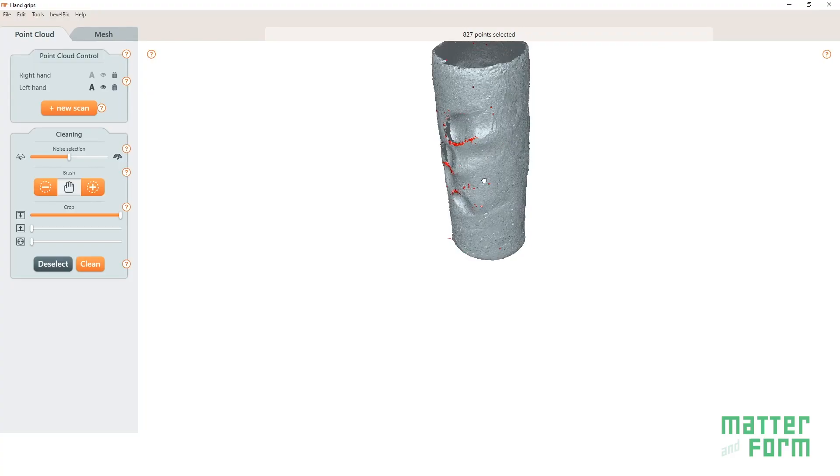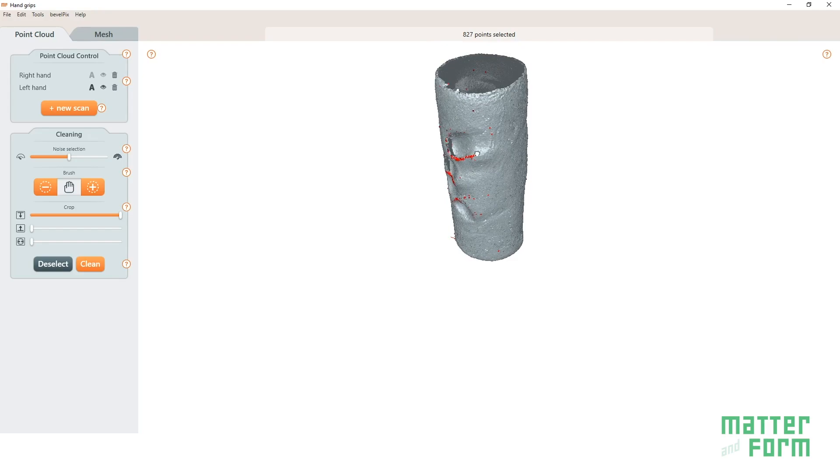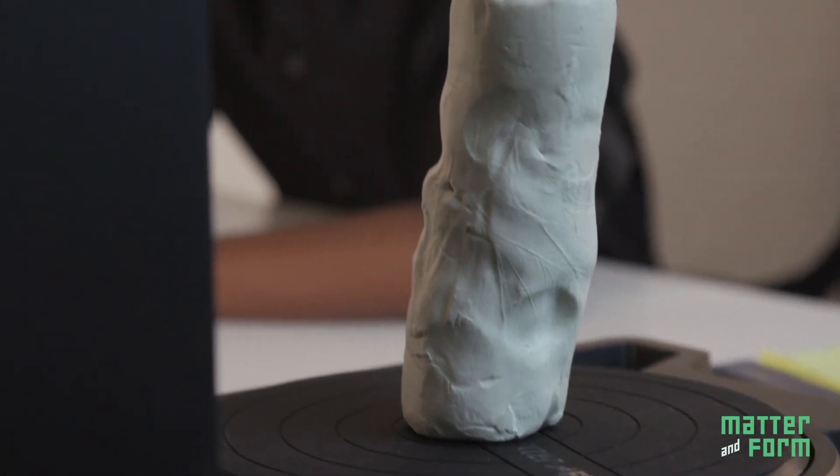The goal of STEAM is to take different skill sets and blend them together, and at MatterInform we live that every day. The 3D scanner was created by blending a bunch of different types of skills together — math, engineering, and computer science, but also art and design — and the scanner just blends all of them together.